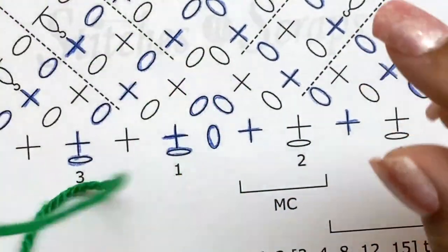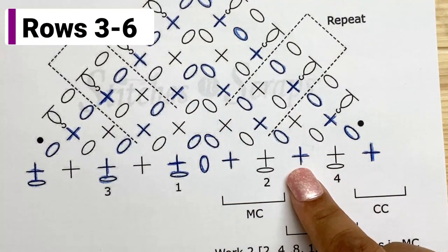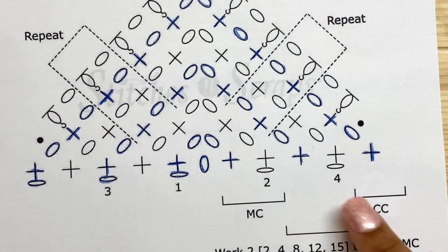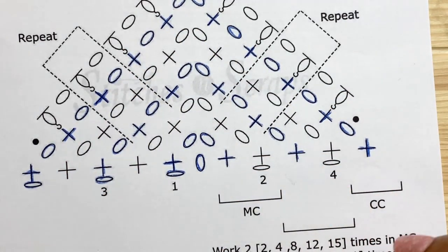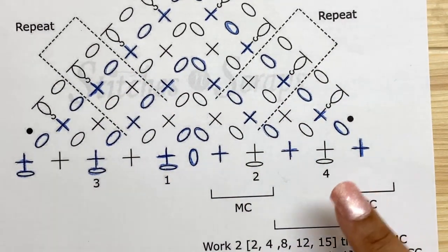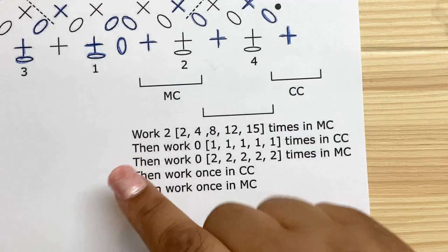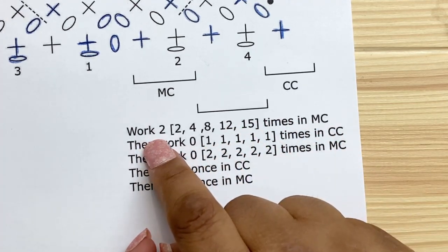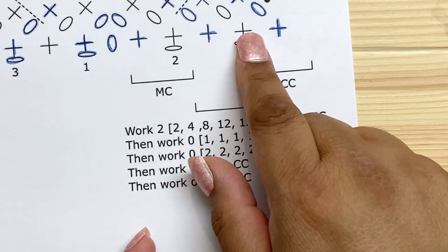Let's zoom out a little and look at row three. Row three is the repeating row — I've written everything as 'repeat row three' on the chart. It's a two-row repeat because row three is a wrong-side row and row four is a right-side row. For the extra small size I'm working two times in the main color, so rows three and four, then five and six.